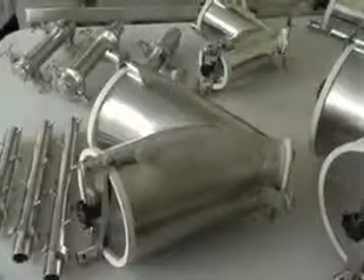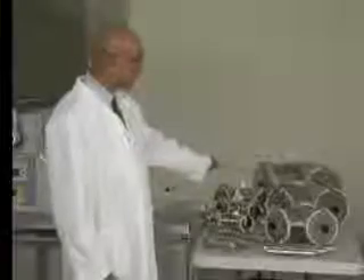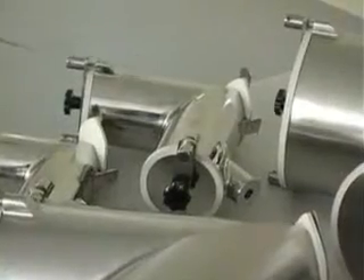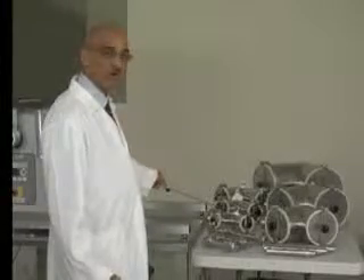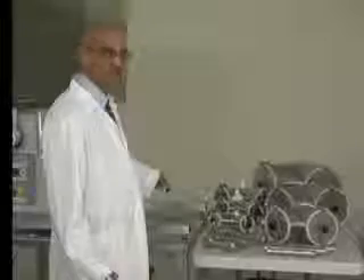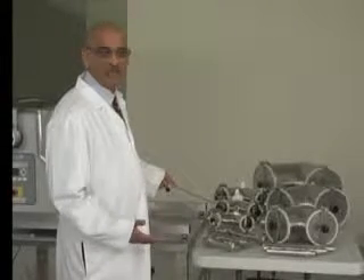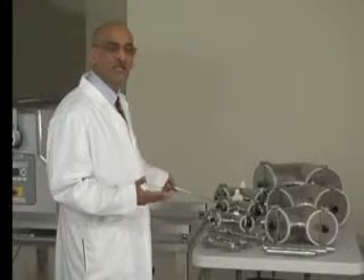These are all the V shells you can use with the Maxi Blend Lab Blender. The 4 quart shell lets you make up to 2 kilograms of blend. The 8 quart shell lets you make up to 4 kilograms. The 16 quart shell lets you make up to 8 kilograms. The 2 quart shell makes about a kilo, the one quart about half a kilo, and the half quart about 250 grams of blend. Of course, it depends on the bulk density of your product — heavier material allows a larger blend, lighter material a smaller one.